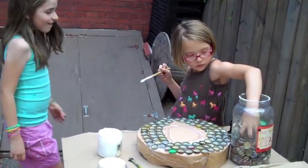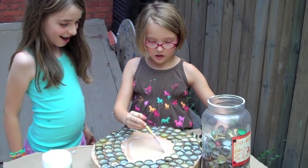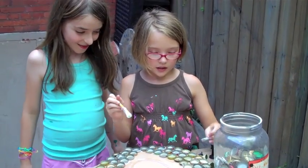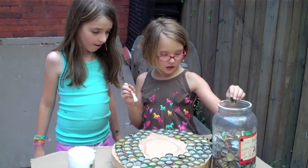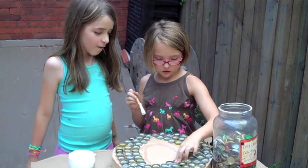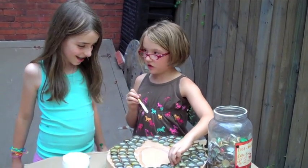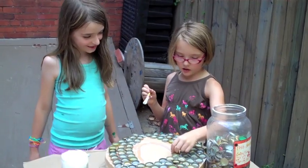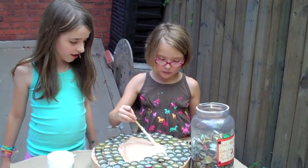Hi. So, Riley, what are you doing? I am sticking bottle caps onto my light shade. And why do you need this light shade? For our lounging room. We're going to use them for lights. We might put light bulbs in them.